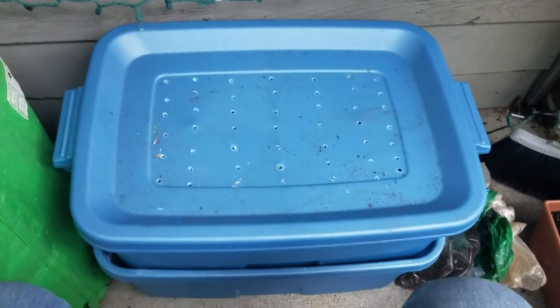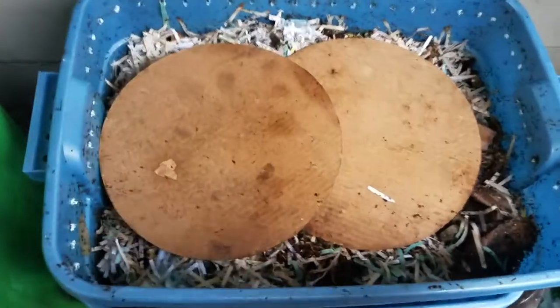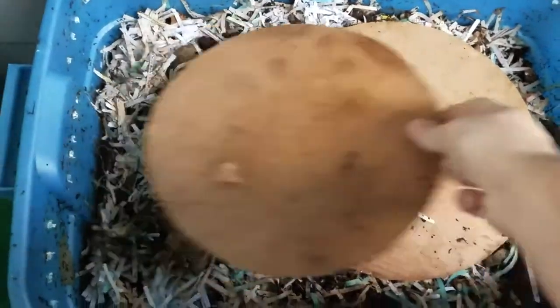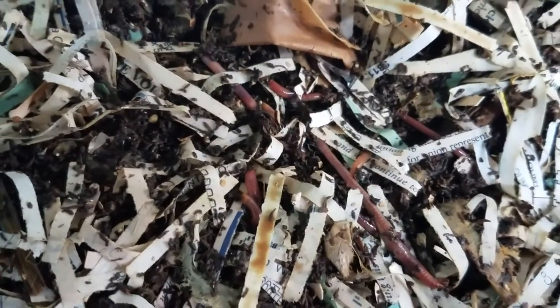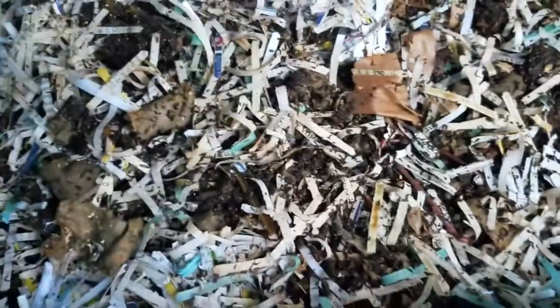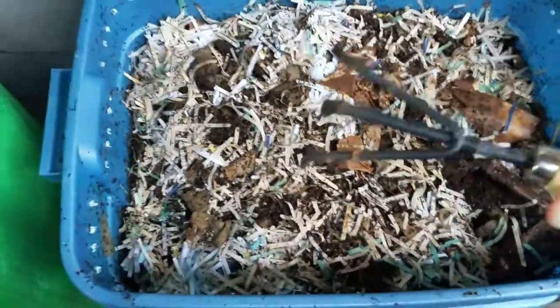It doesn't really get too cold out here. Let me go ahead and open this up. Seattle doesn't get too cold in the winters — our winters are pretty mild. I'm hoping to keep them alive. I've got some covering over here. Looks like we've got some worms — oh look at them go! They're like, 'It is way too cold for you to be opening this.' So I'm just going to feed them. Let me dig around here — I have my trusty trowel.